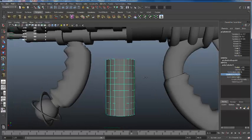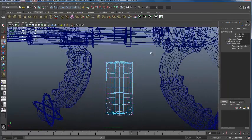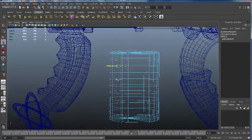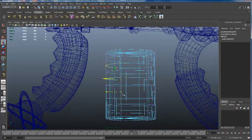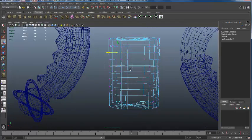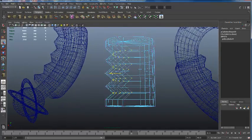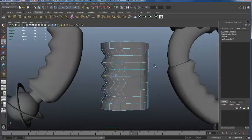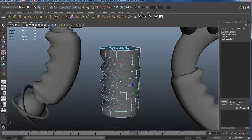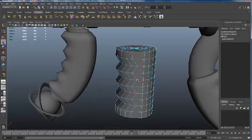I grabbed some of the vertices and made sure I only grabbed about half of them — somewhere around eight or ten. I grabbed not all the vertices, but half of the vertices on this side, and I stretched them back so I wouldn't affect the other side. I took these vertices here and basically dropped them back like this, creating that shape. Then I moved this back into place and could use my scale button to adjust or put a hard edge on there.